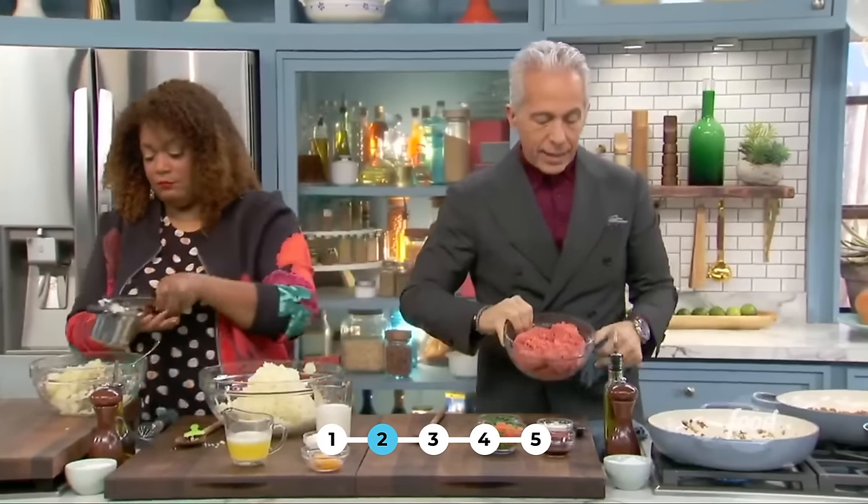375 — bottom oven — for at least 40 minutes. You can get all nice and brown and tasty in there.